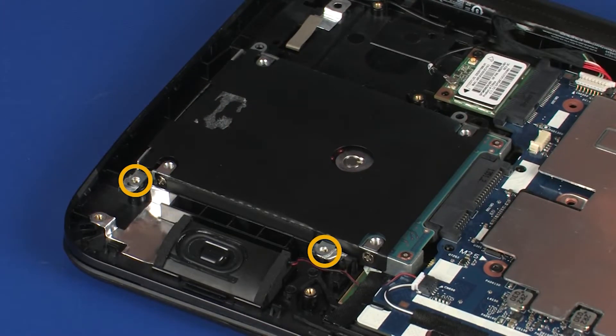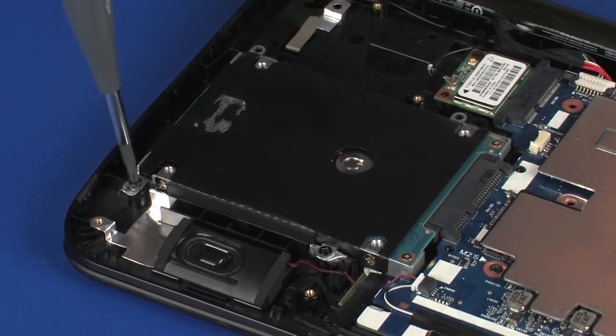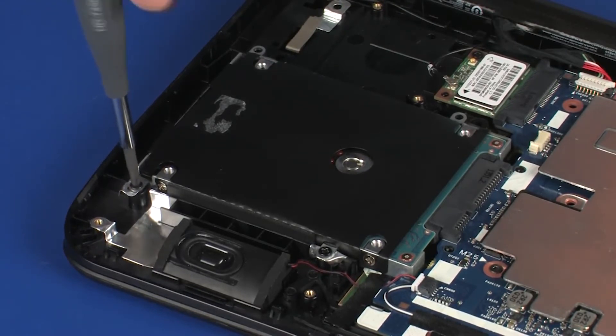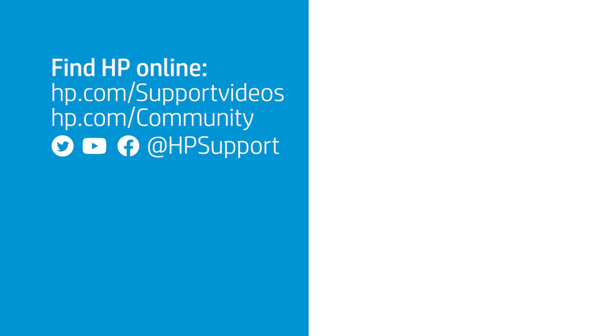Replace the 5 mm and 4 mm P1 Phillips-head screws that secure the hard disk drive assembly to the top cover. Replace the hard disk drive assembly to the top cover.